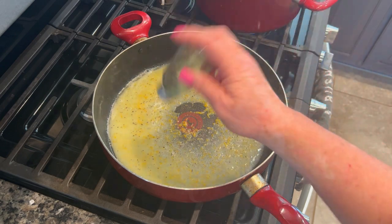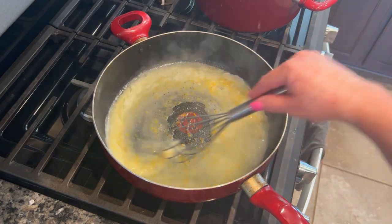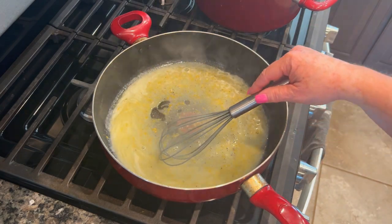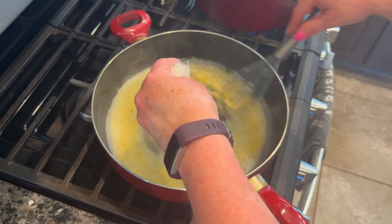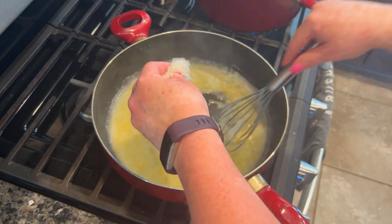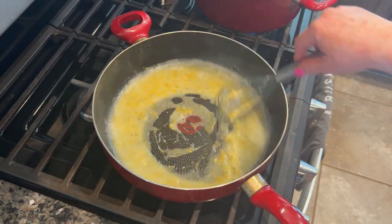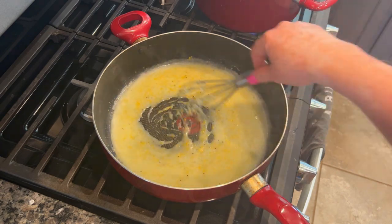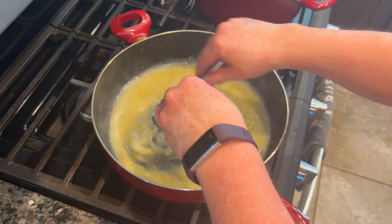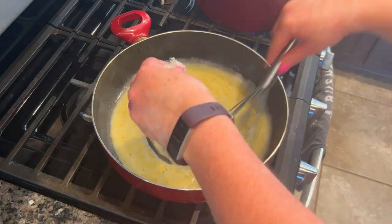Let that melt, whisk it around, and then I threw in the juice and zest of two lemons and I seasoned this with some pepper. No salt because we're adding Parmesan cheese, which is super salty. If you have the green shaker tub, that's fine, and if you have the regular super powdery kind, that's great — even if it's from the deli. I had to shred mine since it's fresh, so I was really slowly adding it and whisking it in so it didn't clump up, because we want this to be a nice creamy sauce.